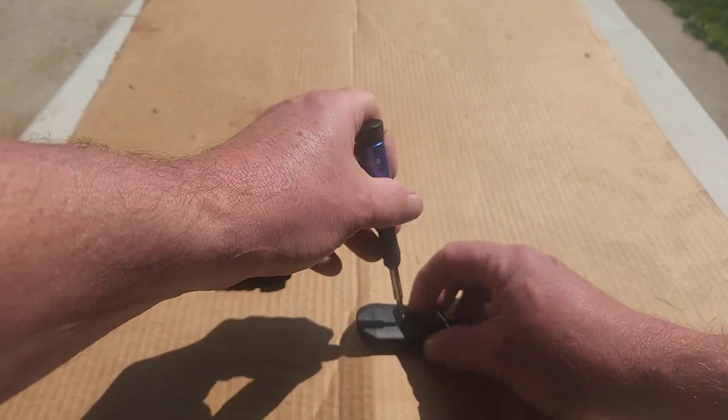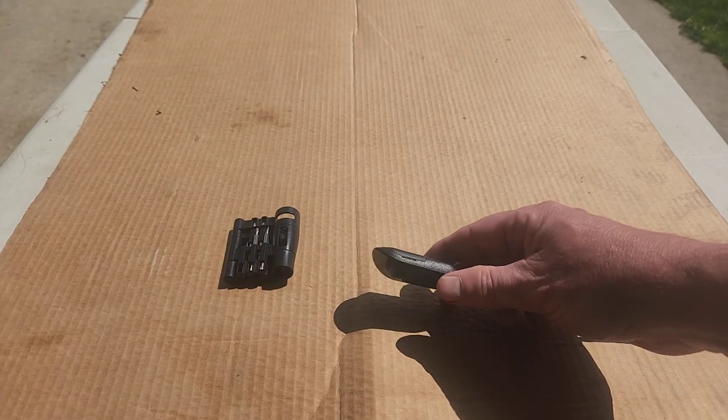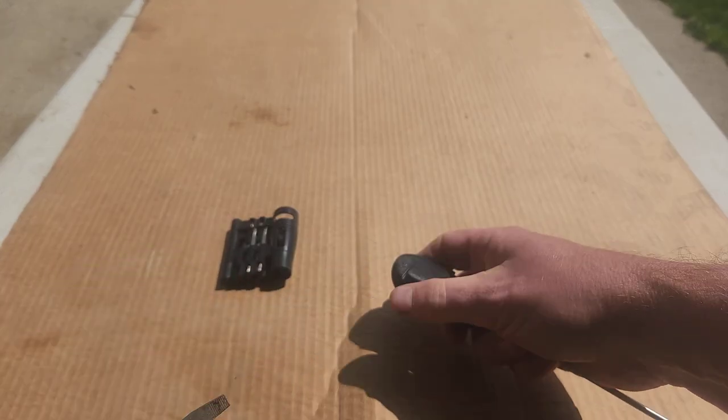I'm going to remove the Phillips head screw, and then there's a prying point here that keeps the cover in place. You need a flathead screwdriver to pop that off.